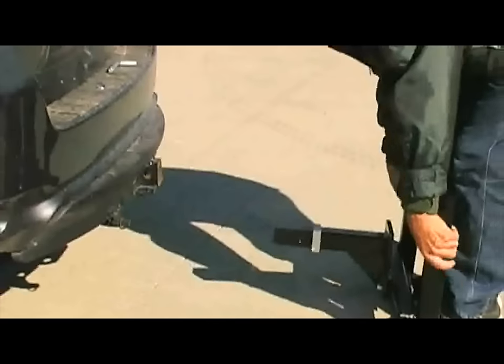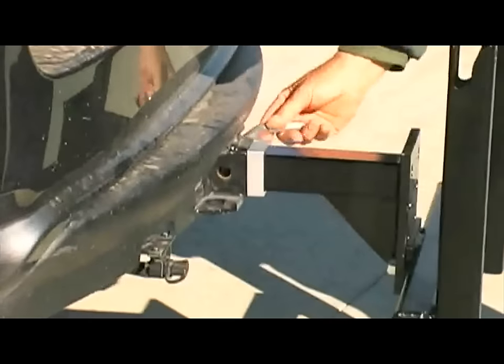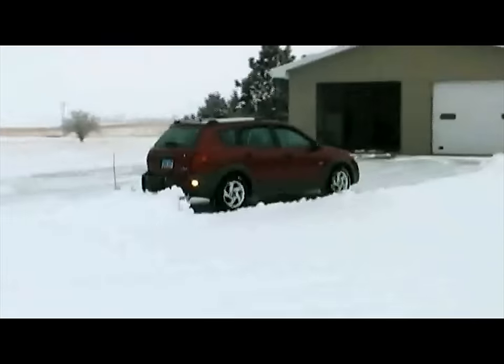The SNOSPORT 180 fits right into a standard 2-inch receiver hitch. It's lightweight, and it takes just a minute to install or completely remove from your vehicle.